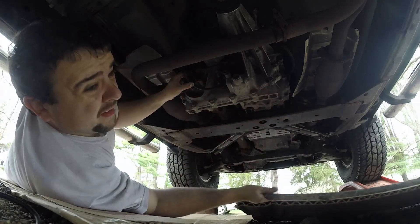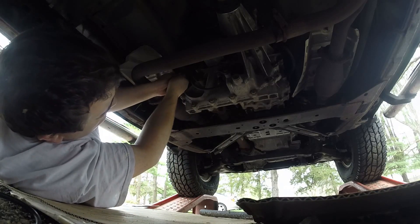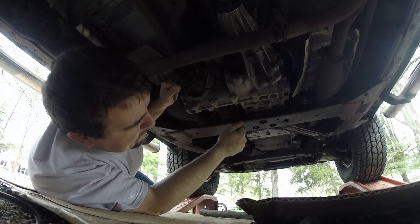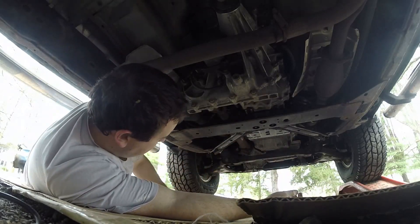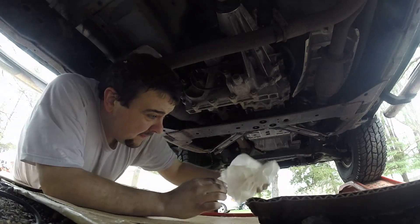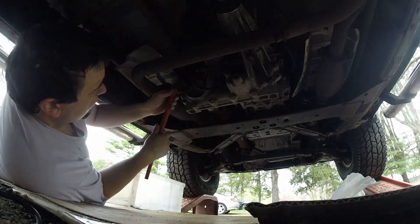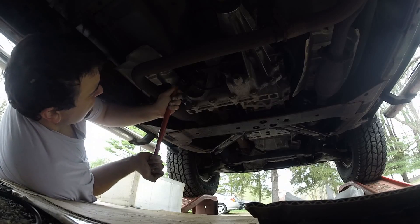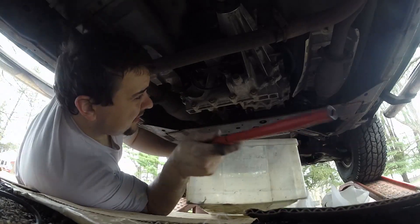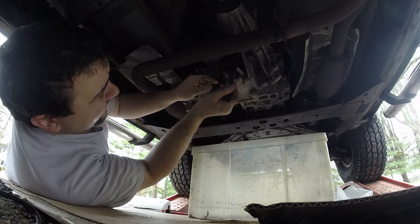It's going to be hard. I don't have any little short bars, so I'm going to have to get something to work with here. I will be right back. Alright, it's on the loose. Now we're going to drain this.